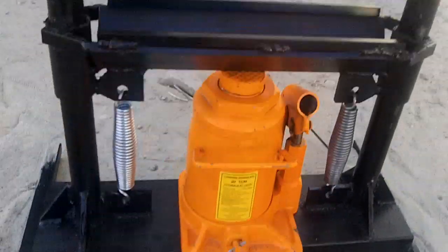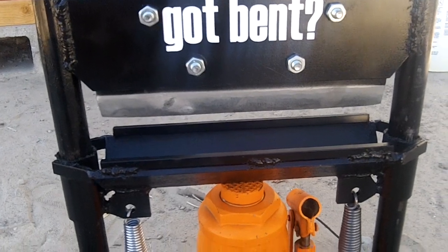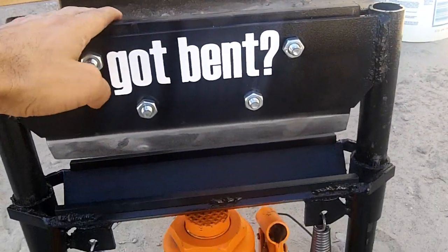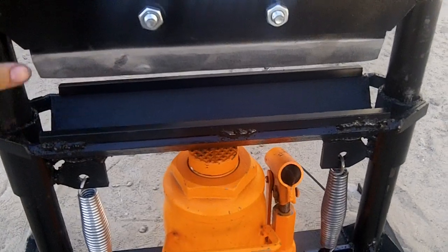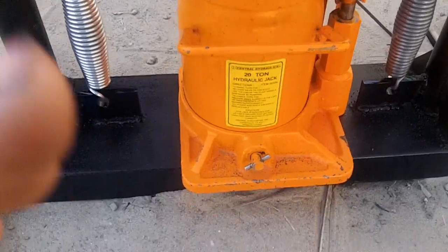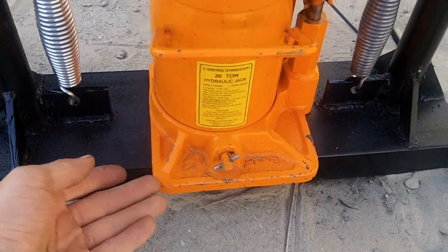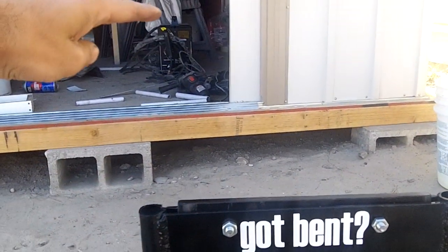Now you might notice that this design is probably upside down from what you're normally used to seeing. Normally you see the bottle jack on top of the punch, and then the punch pushes down on its own tracks into the die, and that works fine. But what I ran into is as the metal was bending and coming up, it would hit the edge of the bottle jack, and the only way to get around that was to make the press brake probably that much taller.